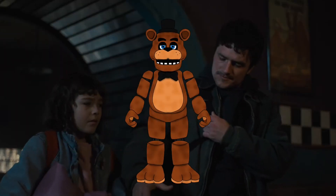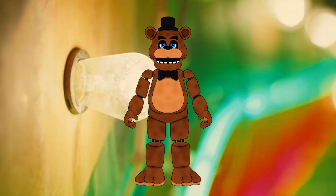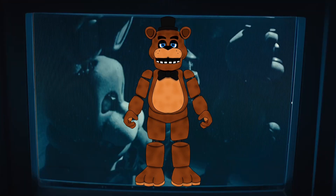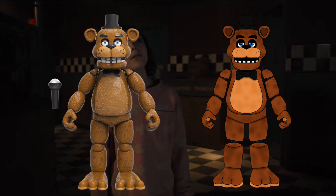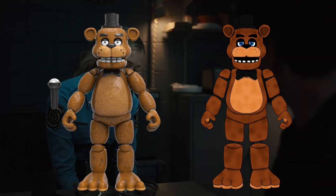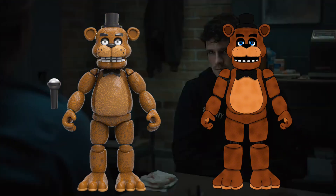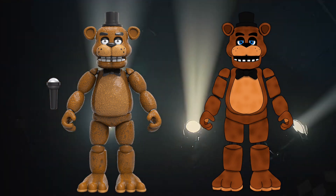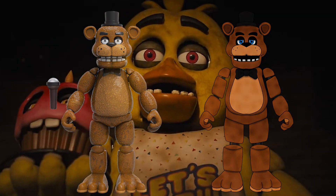Let's first start off with Freddy Fazbear himself. I did remove the upper teeth — something Funko could never do. But besides that, I did change the head sculpt a bit because I did not like how the other one looked. I made the arms a bit more longer and also made the feet a bit more bigger. The only problem I have are the ears — they don't look that good to me and I could probably fix them sometime later.